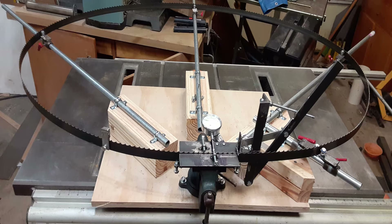Shown here is the semi-automated setter that I built on a scrap piece of plywood. I used a 4-inch vise I had on hand. The conduit pipes shown are to support the blade, and 2x4s raised the blade to the height of the vise.